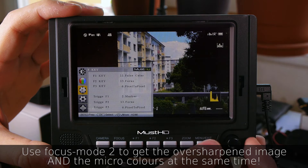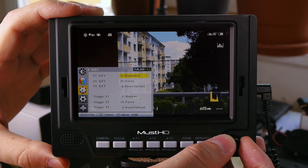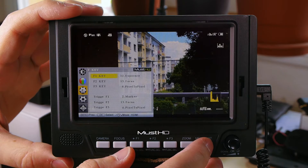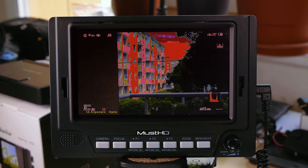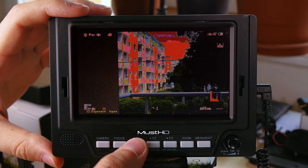The exposure mode is not that helpful — same as on the H056. It starts way too early, at around 60 IRE instead of 70, 80, or 90 IRE. So don't use this, it's not helping at all. But at least the other features are normally working quite well.